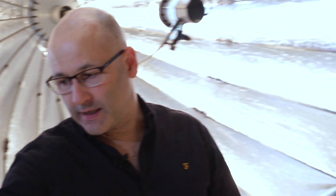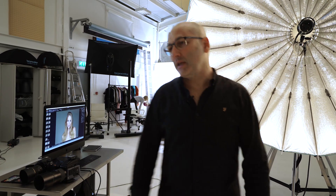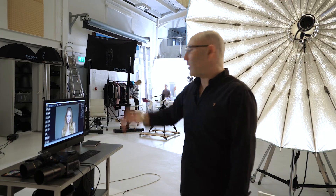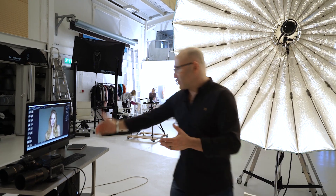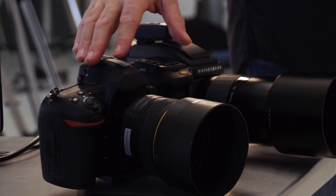So that's the two cameras tested in a studio environment. We just did a lovely last batch on Marquis, our model, with the Para 222. We've shot that beautiful lighting modifier now on both camera systems — the Hasselblad medium format and the full-frame 35mm — so we can have a good look and compare the results.